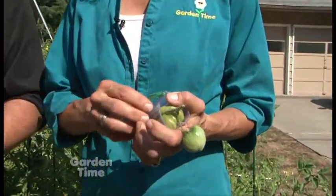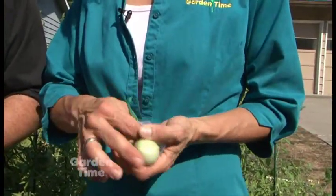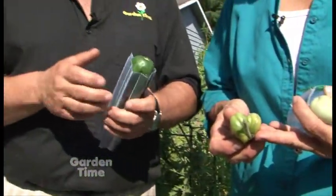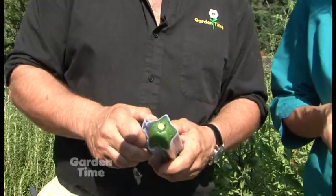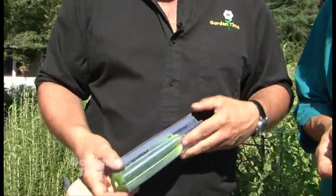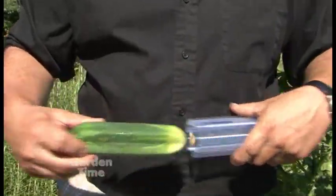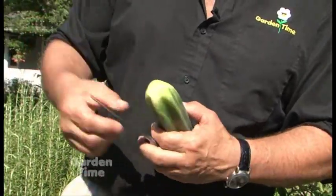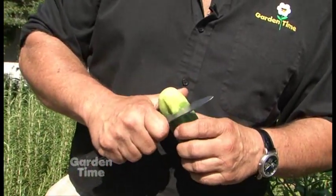We tried the heart-shaped mold right on this tomato and picked it a little early just to show you how it looks. I'm going to open it right now and take it out — look at that! We also put one on a cucumber, so I'm going to take this one out and get it out of the mold — and there it is.